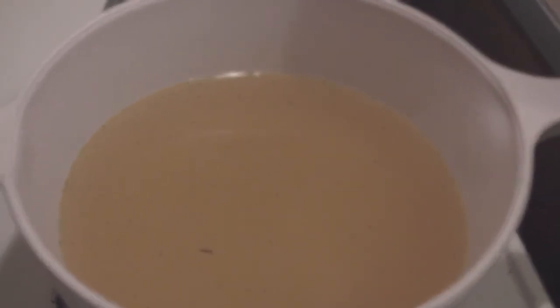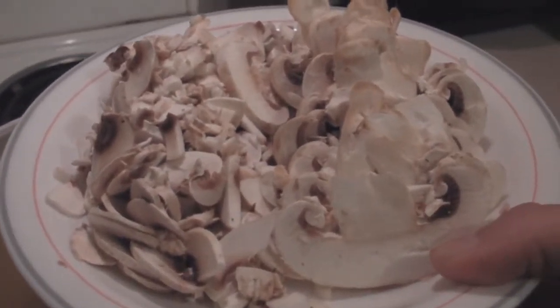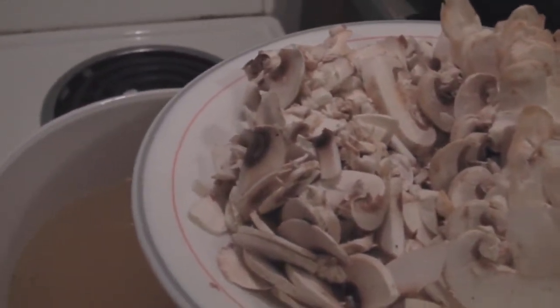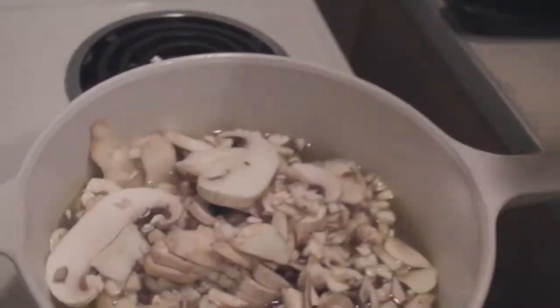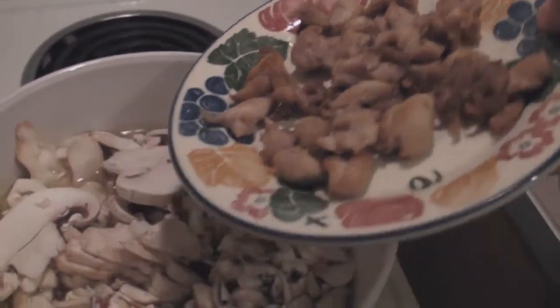Once the flour is all mixed in, you want to add in 200 grams of mushrooms that have both been sliced and diced up a bit. Put those in. Then 150 grams of cooked chicken that I cooked earlier.